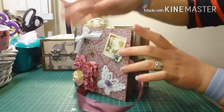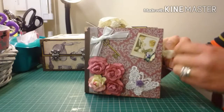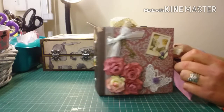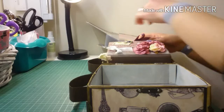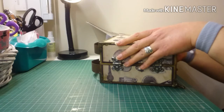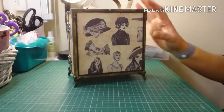So that is the vintage mini album I made for Donna — I'm hoping she likes it! I'm also going to be sending some crafty stash with it as well. I hope she likes it and I hope you liked it too. Join me next time — take care!